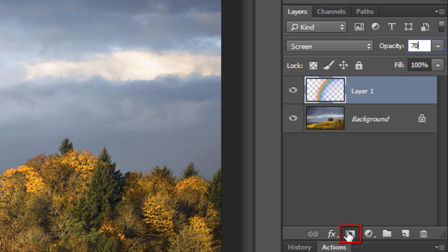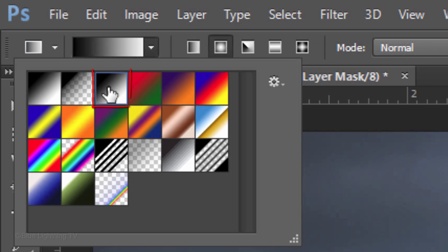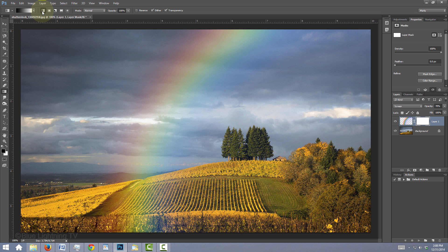Click the Layer Mask icon to make a layer mask next to the rainbow. Open your gradient thumbnails and click the black and white gradient. Click the Linear Gradient icon, go to the bottom of your document, press and hold Shift, and drag up the gradient line to the top, then release.